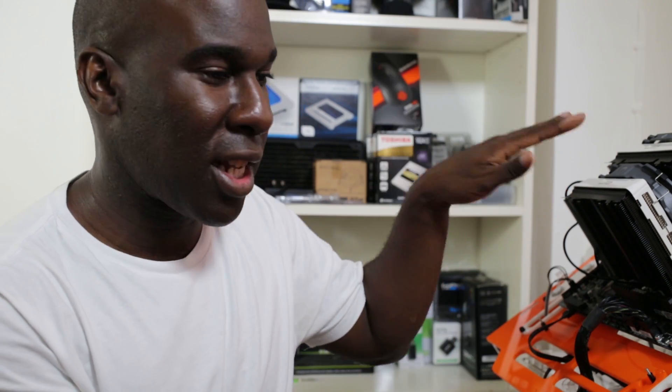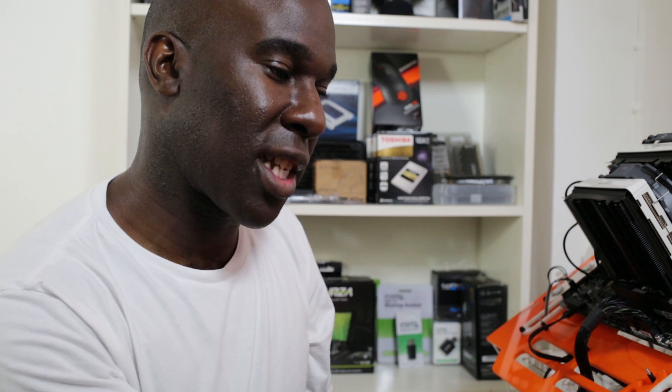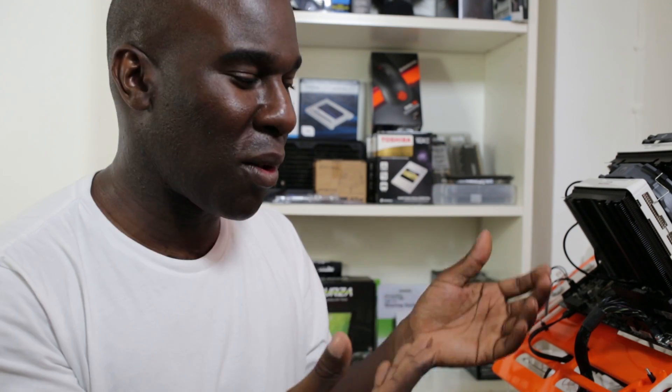With the thermal grease in the middle, the nickel plate on top, and then the CPU plate itself, it's a great contact. RAM height clearance is listed as limitless, which means they've really thought about it — CryoRig literally measured loads of motherboards and cases to get everything perfect. Other manufacturers don't actually measure the CPU air cooler precisely, but CryoRig and similar companies add tools to help you build quickly.